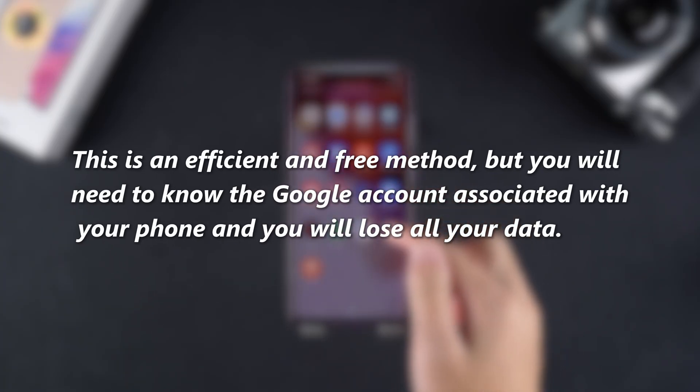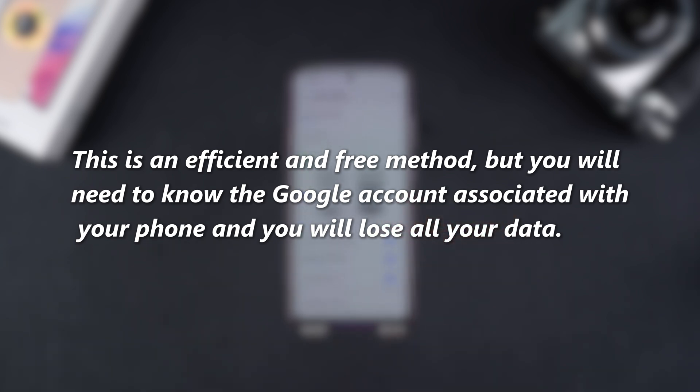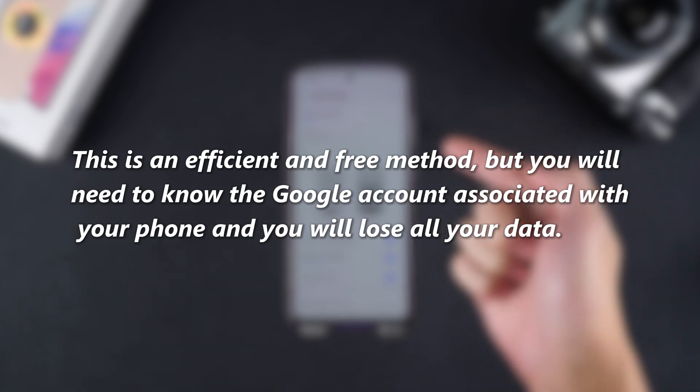This method is ideal if you need a quick and free solution, but it will cause all the data in your phone to be lost, and you must know the Google credentials associated with the phone.